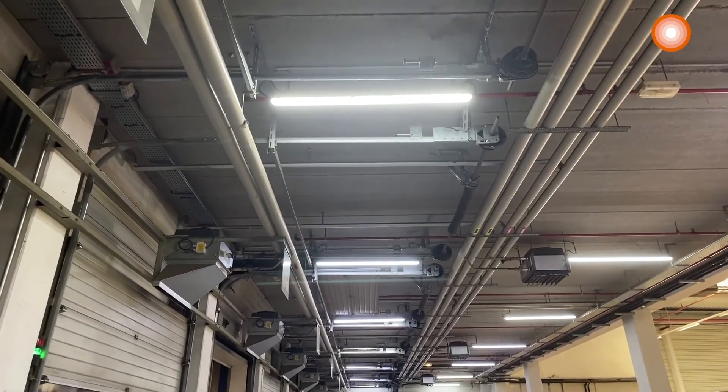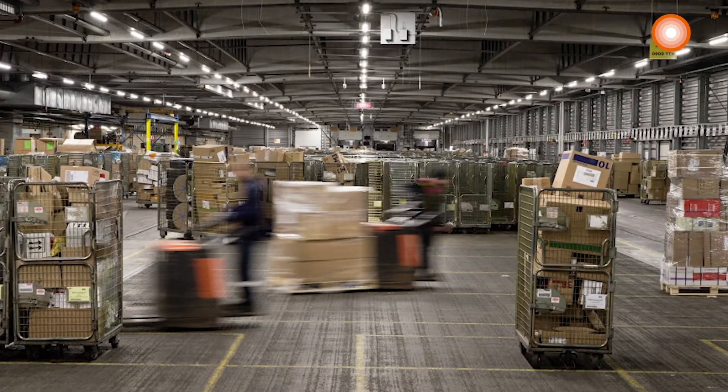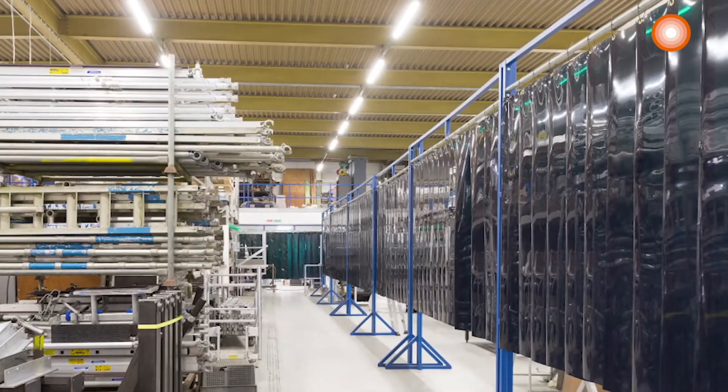There are many other areas of application like storage and industrial facilities, car parks, underpasses, garages, workshops or assembly lines.